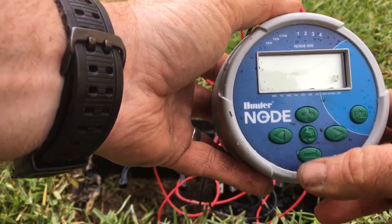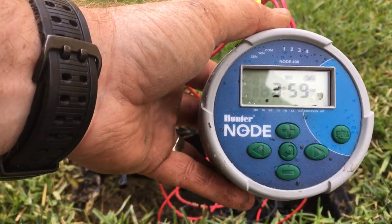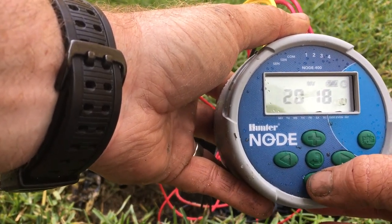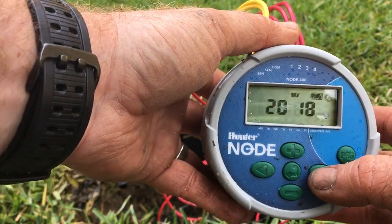The Node works a lot like the Hunter X-Core. Your enter button is what drives you through each screen. You can see the date displayed there — I've already programmed this controller but we'll take you through the steps.